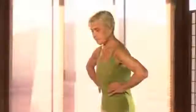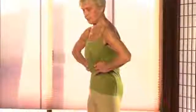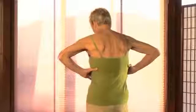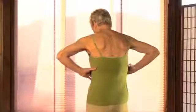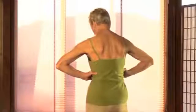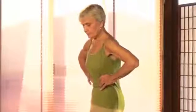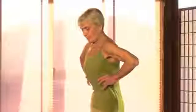Breathing in, push out, and breathing out. Breathing in, stomach in, and push out. And once again: breathe in, hold the breath, and breathe out.